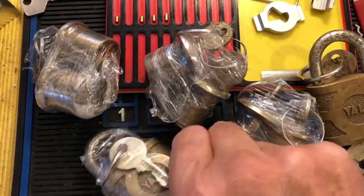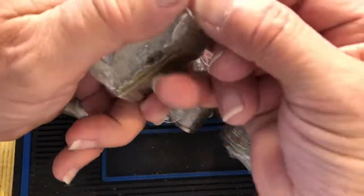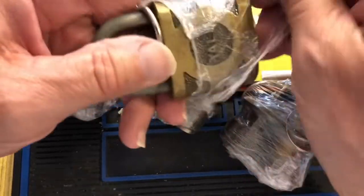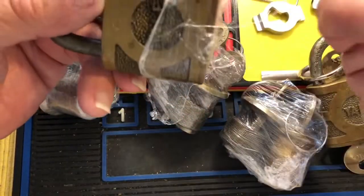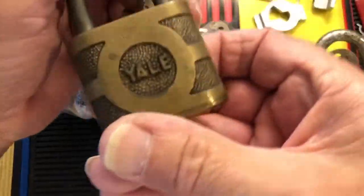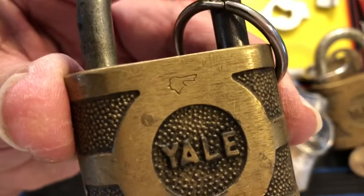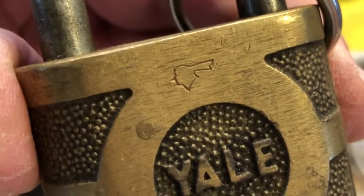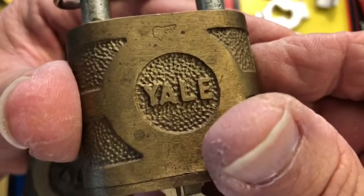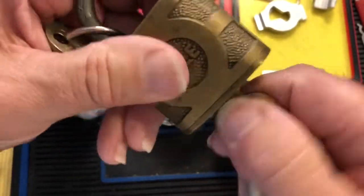Let's get this other one open and see what the bitting looks like — very cool. Another cool old one — same bitting, but look, it has a little Pontiac stamp on it. Maybe that was part of the intrigue for me. This one has it as well. Very cool. And it looks like they may be the same keys — let's see — no, negatory.